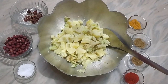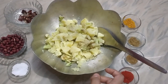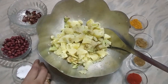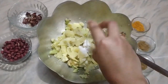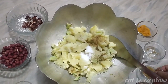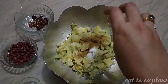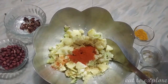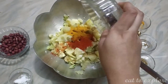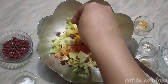Let's take a look at this. Jire, dhuni, lanka, gulut, chugno lanka, badam.